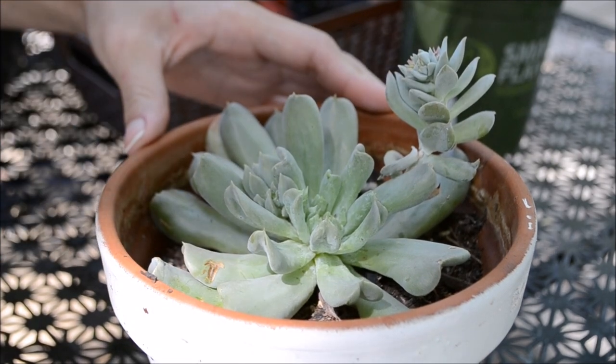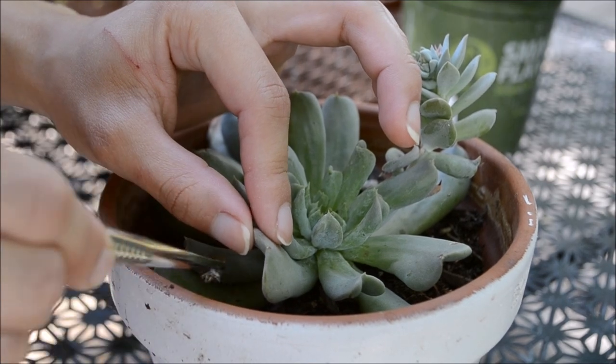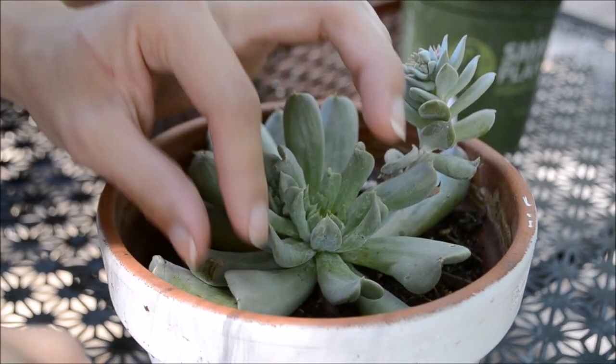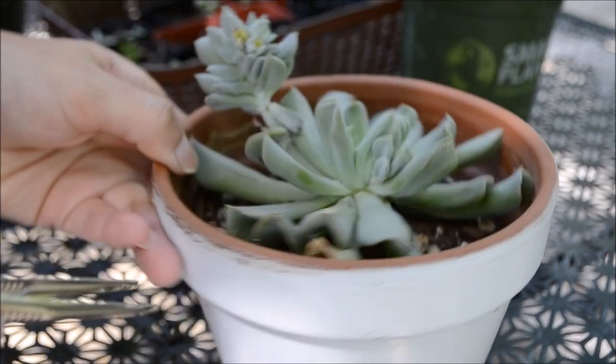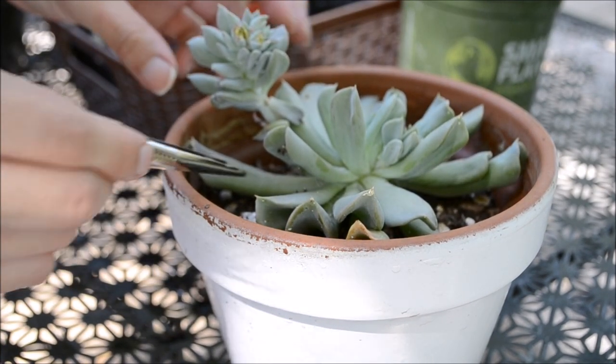I swear, I've only dealt with these bugs once in the past, and trust me, they are a pain in the butt to get rid of. But most importantly, they are not impossible to deal with. The worst thing about them is that they're so tiny and they know how to hide really well in between the leaves of the rosettes.